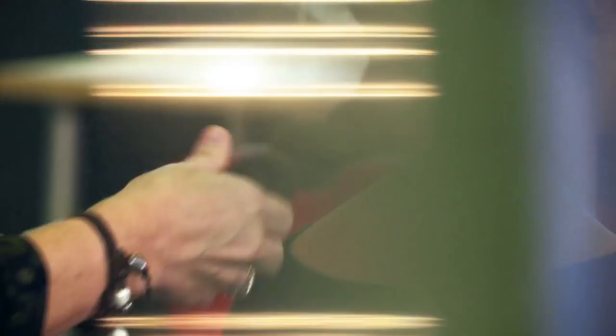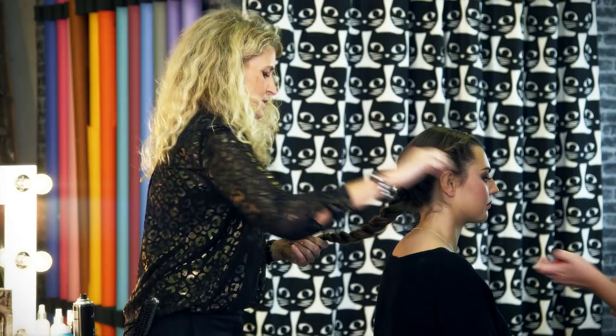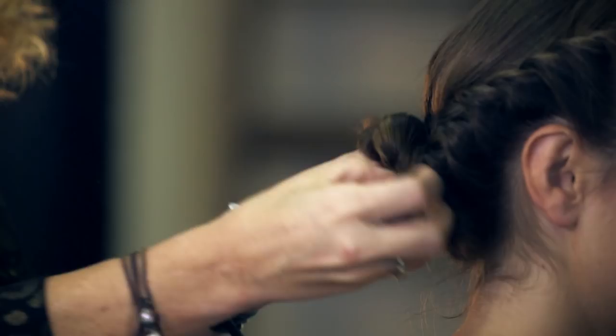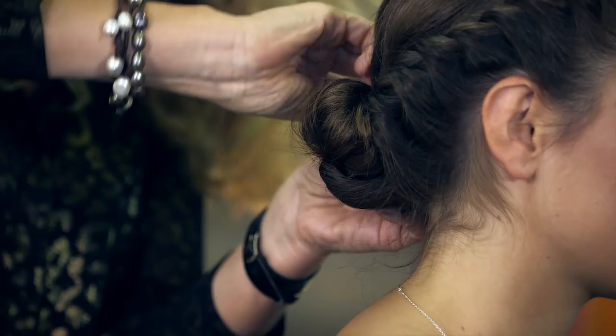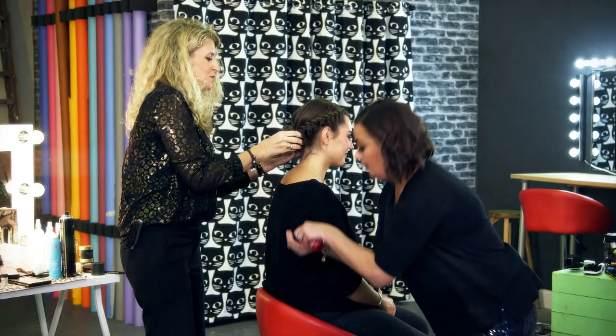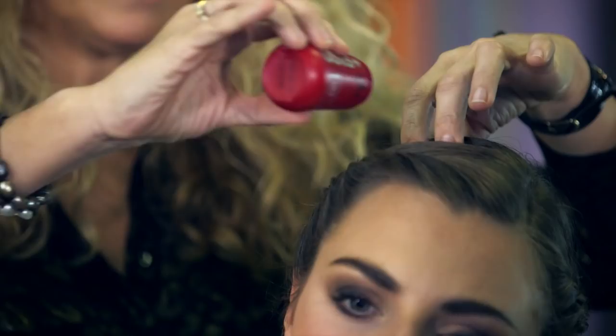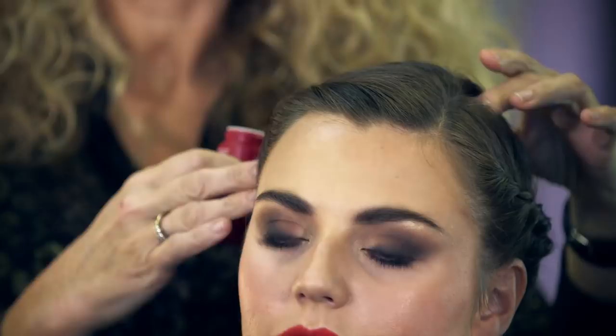Then just roll it in like that and pin the shape in. Because Amy's young, I'm going to keep this look young and fresh. Using the same powder, you can gently pull the hair out to give it a bit more of an edge. And that's an easy way of doing a really impressive, simple updo for a special occasion.